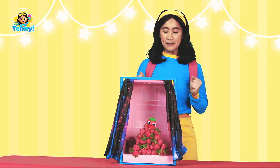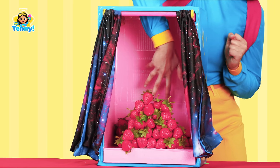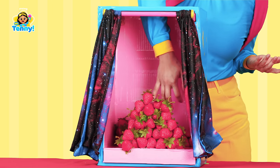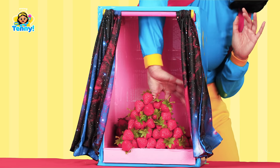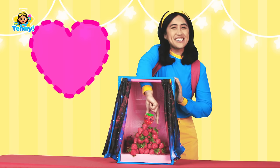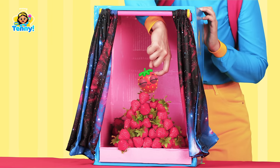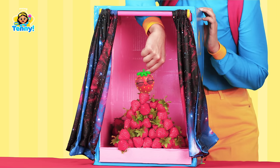I wonder what's in this box — only one way to find out! Let's see. I don't feel anything... ah, here it is! Oh, this one isn't as round as the ball of yarn. It feels like it's more in the shape of a heart. The outside feels sort of rough, like there's little dots or something all over it. And what's this — is this hair?